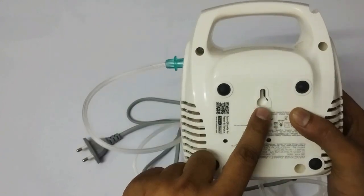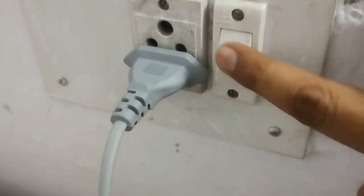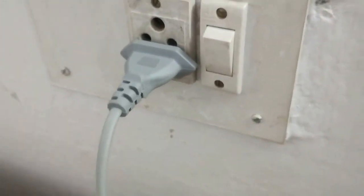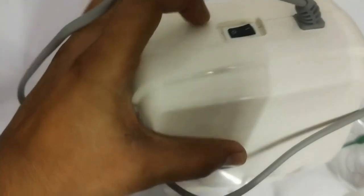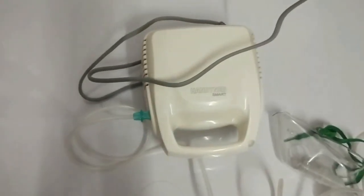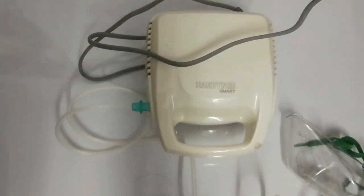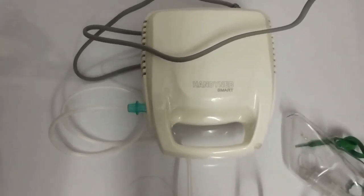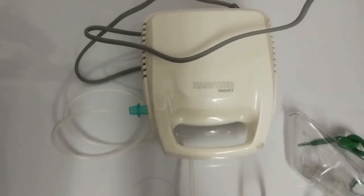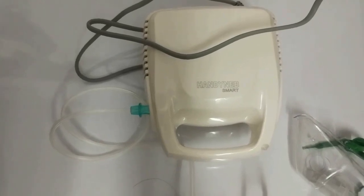I've just connected it to the plug. Switch on the device using the on/off button on the back, and you can hear the sound. The nebulizer machine helps provide medication directly to your lungs. This device is designed to convert saline water and medication of different viscosities into a fine aerosol mist.